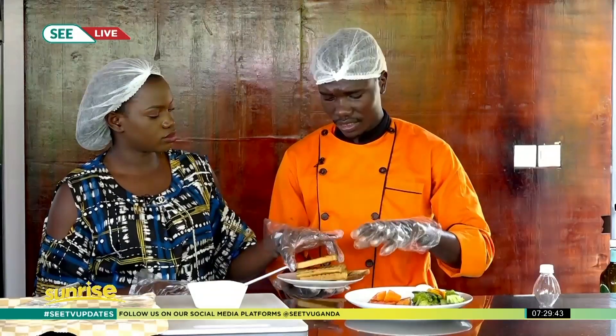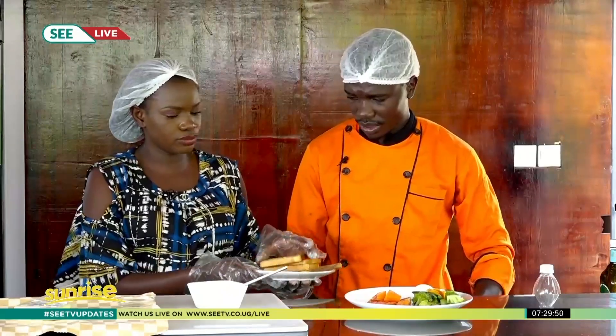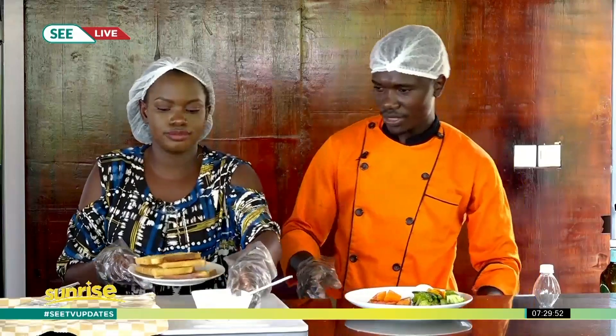The garlic bread is supposed to be a bit crunchy — you can see it's nicely crunchy. So we are going to chop it.